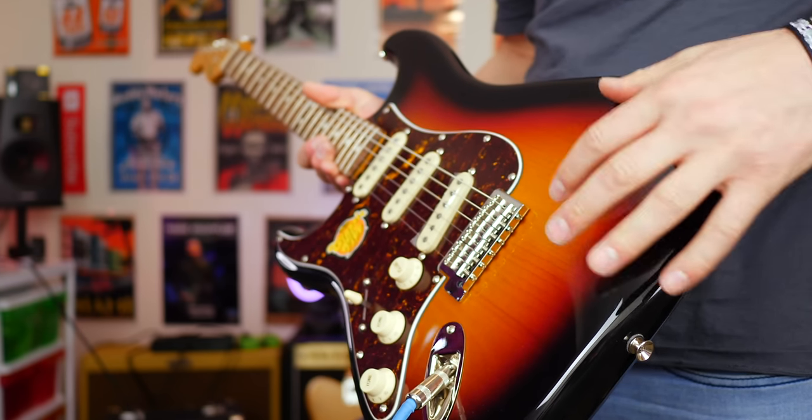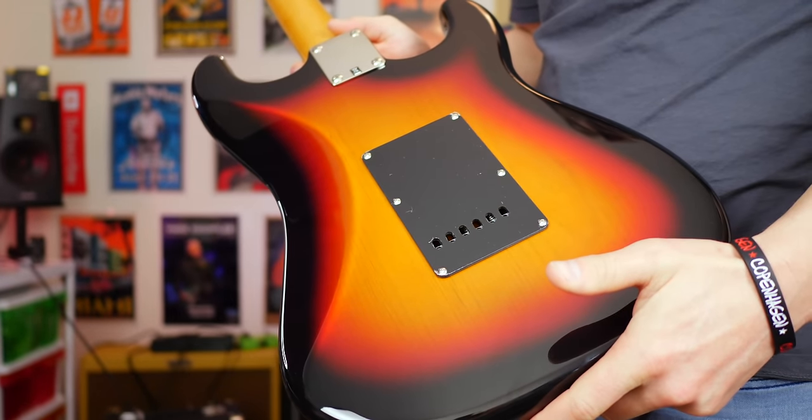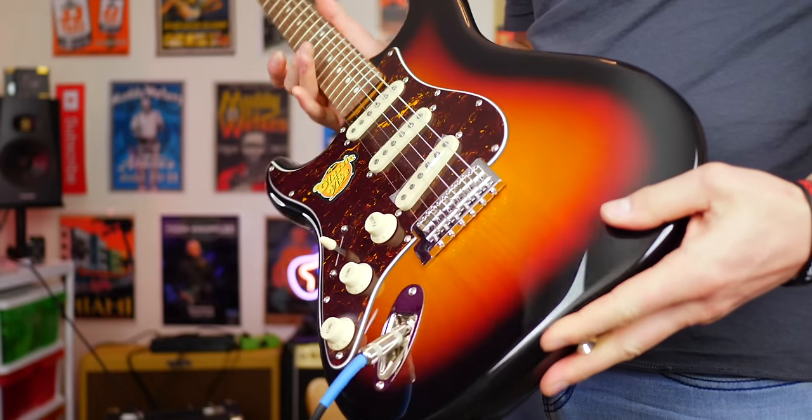The first guitar I have to put on this list is the Squier Classic Vibe series of electric guitars. They have a number of different ones, but I'm going to highlight two in particular. The first is the 60s Squier Classic Vibe. I owned one of these when they first came out — it's such a great guitar. You get all the Strat tones, and the sustain on this instrument was almost unparalleled. It's a beautiful sounding Stratocaster with a nice neck.